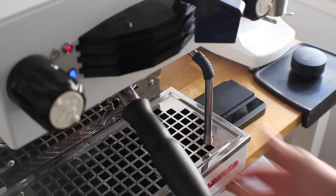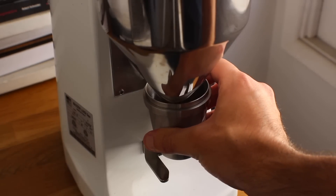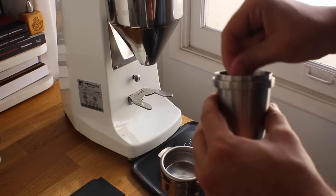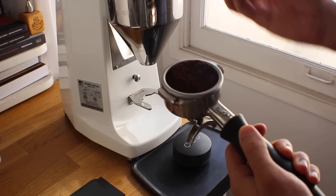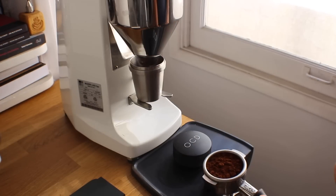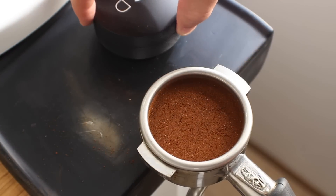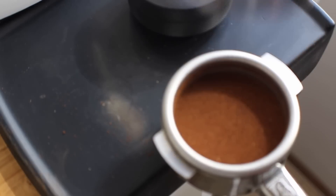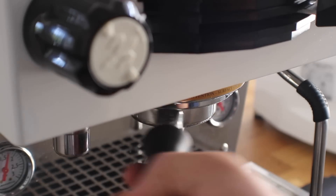Next up we're going to pull some shots of the year-old coffee. One thing I noticed when dialing this in is I had to grind it a little finer than I grind the fresher coffee — again, I think that's a moisture content and oil content situation. Overall we'll see how it tastes back to back. So far everything looks and is acting pretty much the same as a standard fresh bag of coffee would, but what it's going to come down to is how it actually tastes.